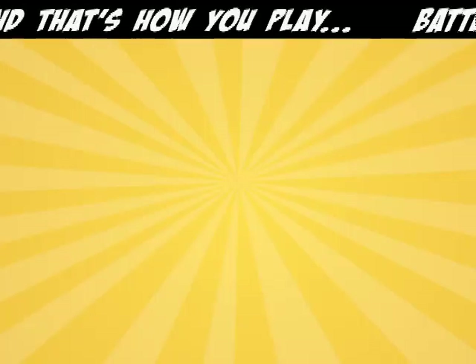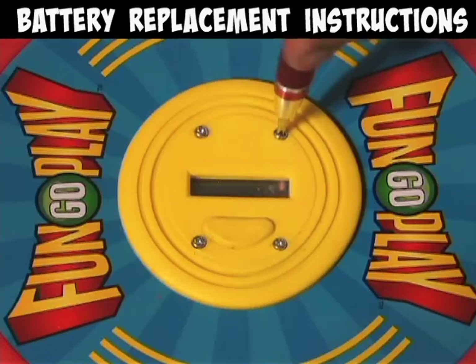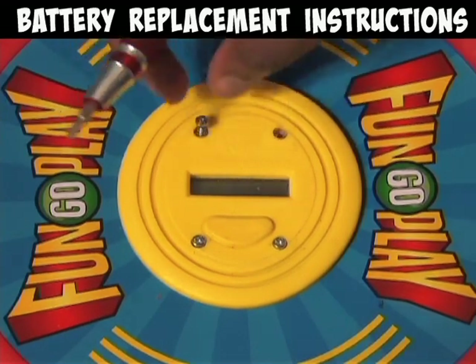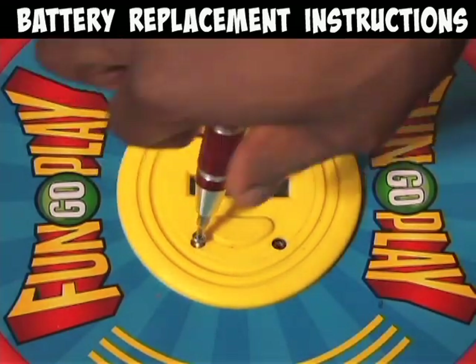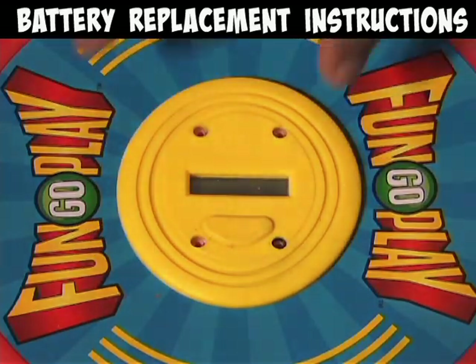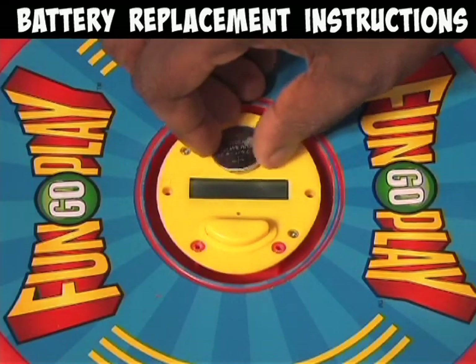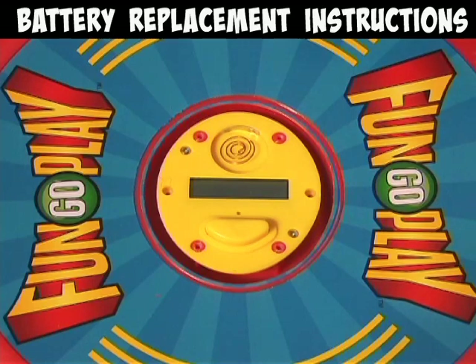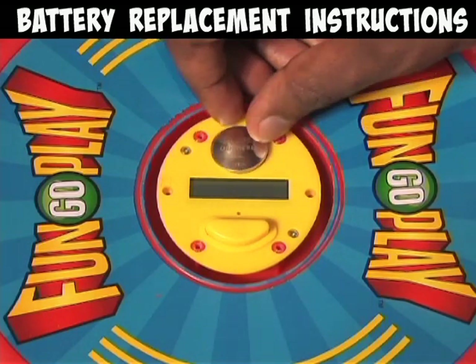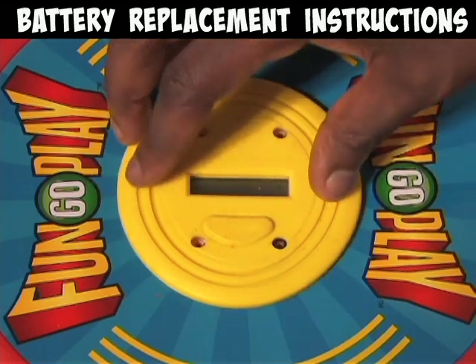When your battery needs replacing, you'll need a small Phillips head screwdriver and a new CR2032 battery. Remove all four screws around the screen on your FunGoPlay gear. Then remove the rubber cover and the hard plastic plate. Replace the battery, put the covers back on, and screw them securely in place.